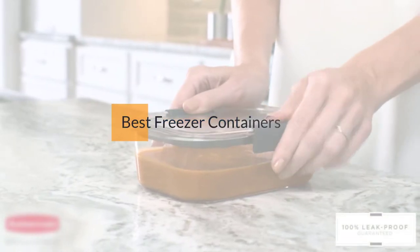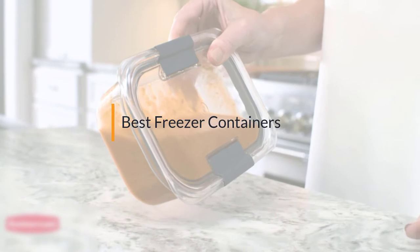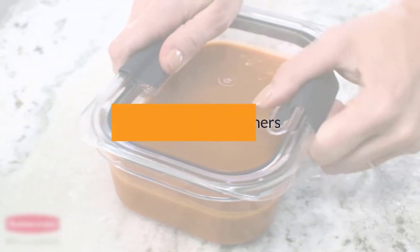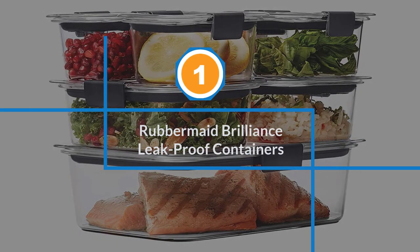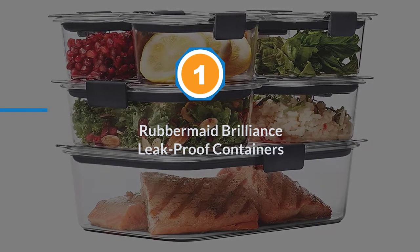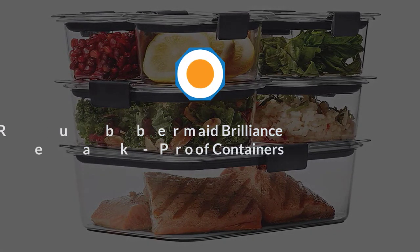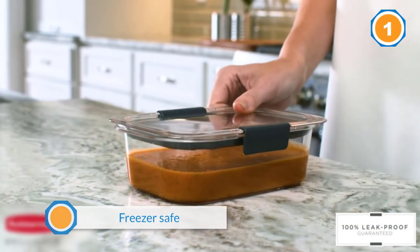If you are looking for the best freezer containers, here is a collection you have got to see. Number one, most popular: Rubbermaid Brilliance leak-proof containers. These containers are designed to be freezer safe and are made from super clear Triton material, so you can easily see what's inside.